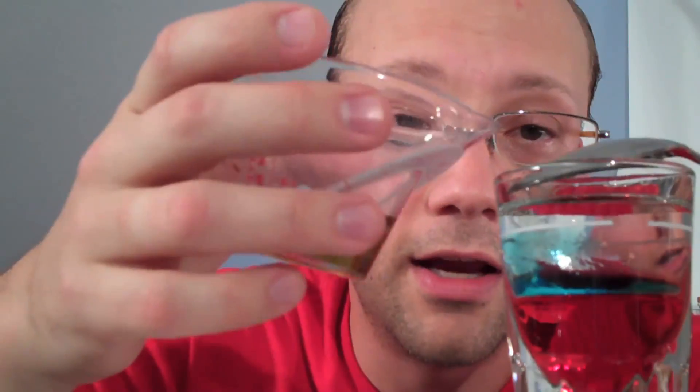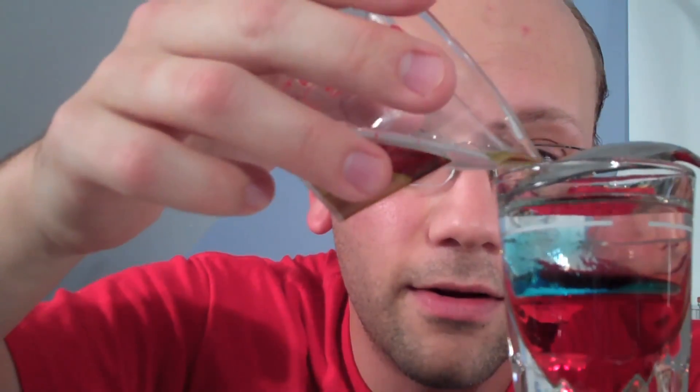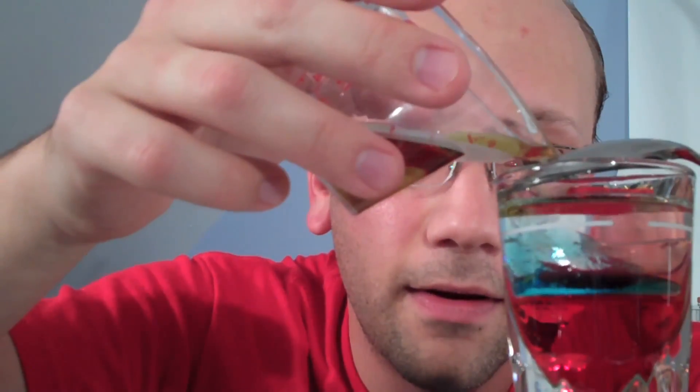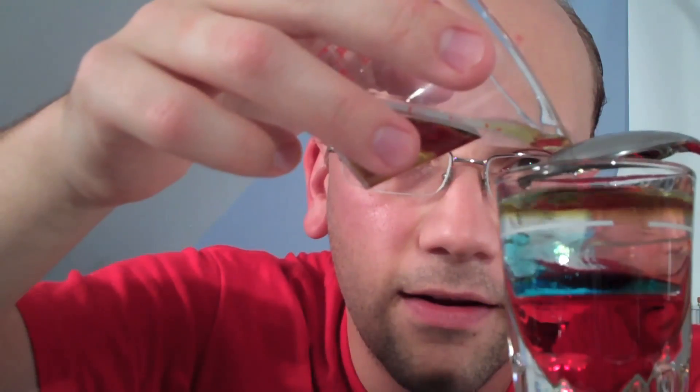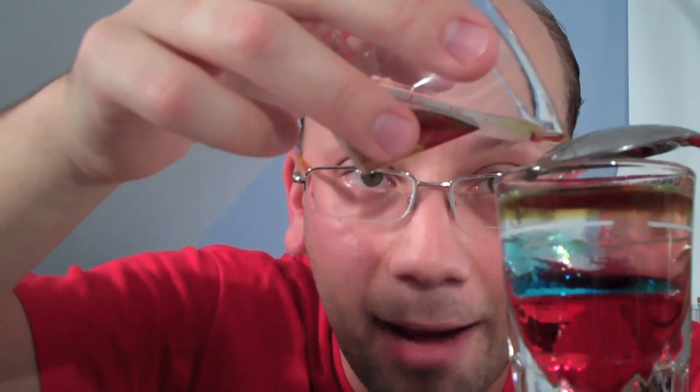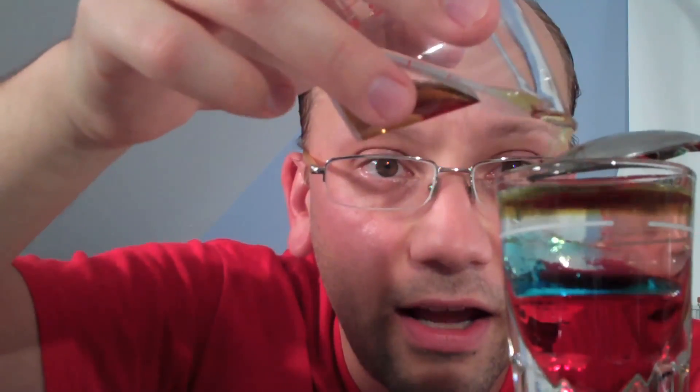On top of the vodka, we're going to layer this green stuff — I hope. I was almost assured to get this one right, because this, my friends, is absinthe. And absinthe is a crapton of alcohol. We got a little cut there — I ran out of space on my flip cam. What we have here now is a nice, clean green layer right on top.